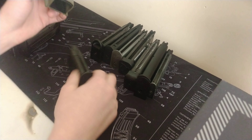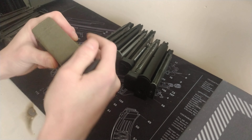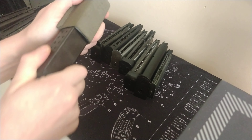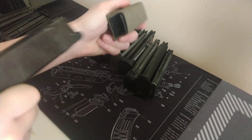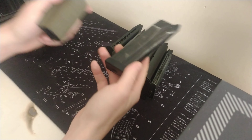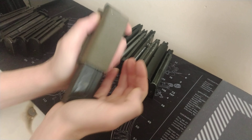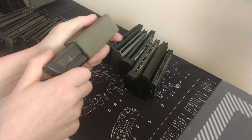USP magazine — this is a Tokyo Marui — absolutely great retention, and it slips out nicely as well with just a little tug. Really nice. HK45, also Tokyo Marui — okay, not quite as secure as the USP but still very good.